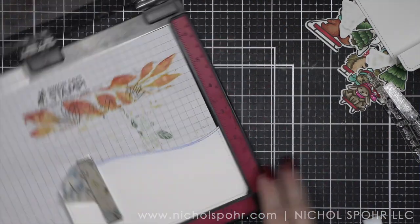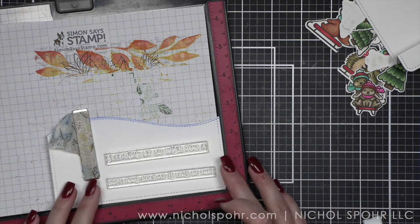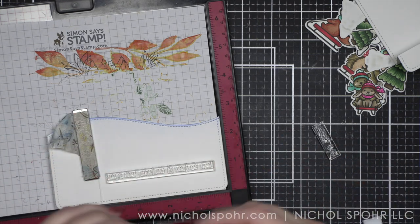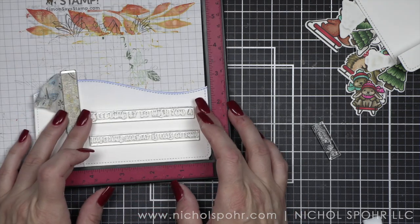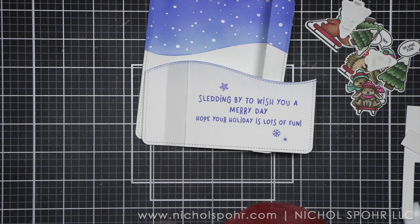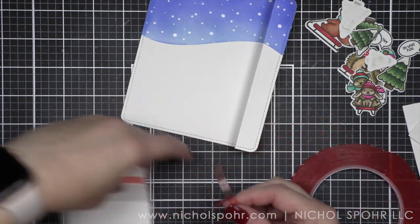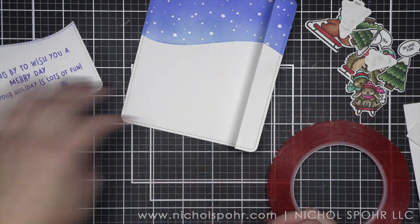Now before I assemble it, I want to add my greetings — all come from Sledding By, and we're going to piece them together. Lawn Fawn does a fantastic job of providing lots of sentiment choices in their stamp sets, and this is no exception. I'm going to stamp 'Sledding By to wish you a,' and then 'Merry Day' goes under it, and 'hope your holiday is lots of fun.' It's a really big sentiment and it fills that space very nicely.